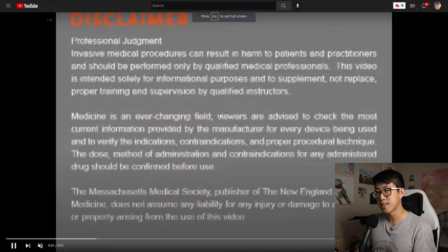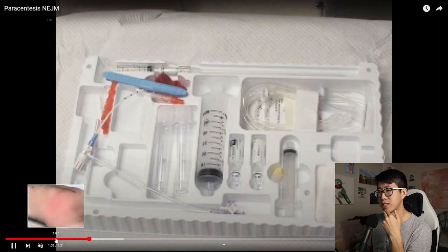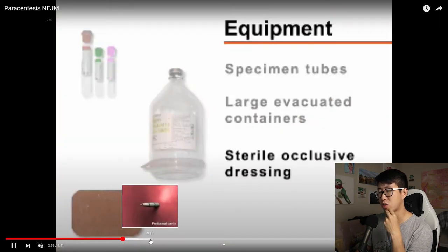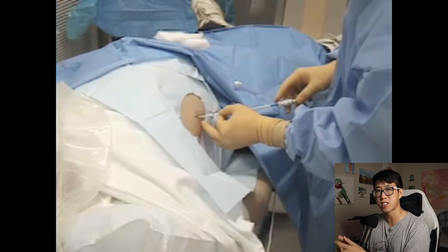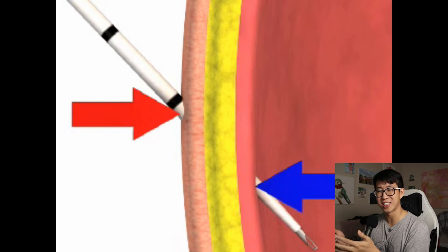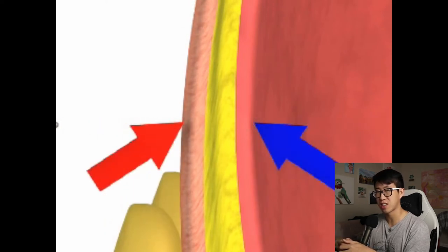Now let's move on to paracentesis - there's really one big video to recommend here, and that's the New England Journal of Medicine video on paracentesis. It goes through all the contraindications, indications, and equipment, and has great depictions of the anatomy. This is 100% the best paracentesis video you can find on YouTube. Even though it's older and the quality shows, it really covers all the points you need to know for paracentesis, and this one really covers everything.